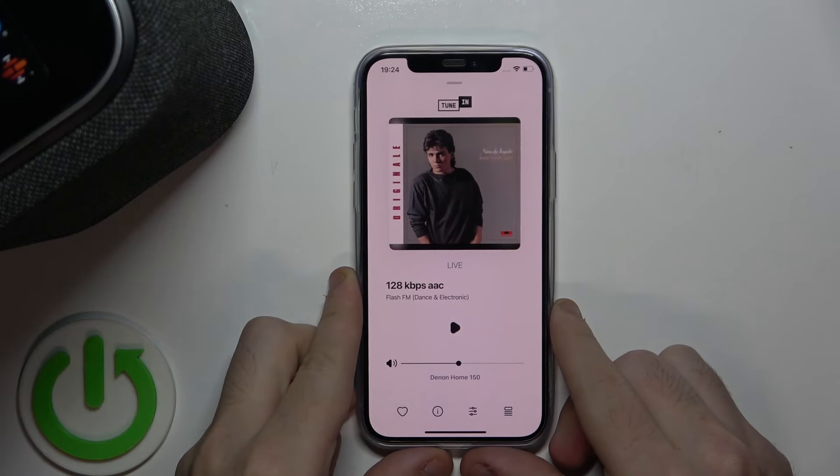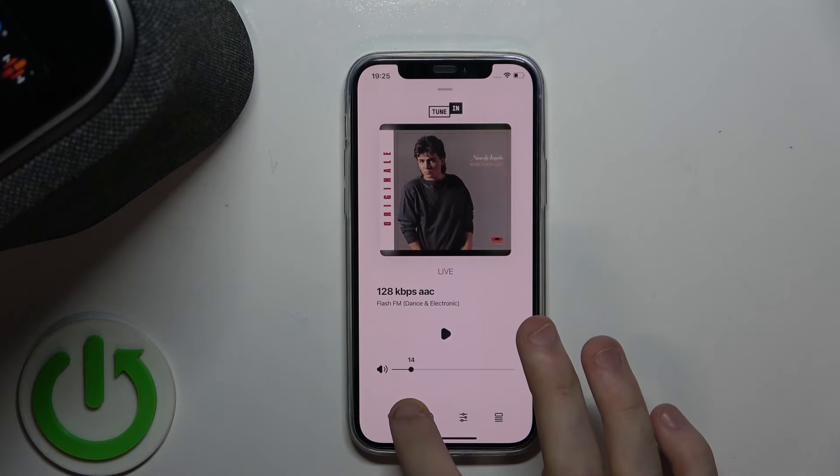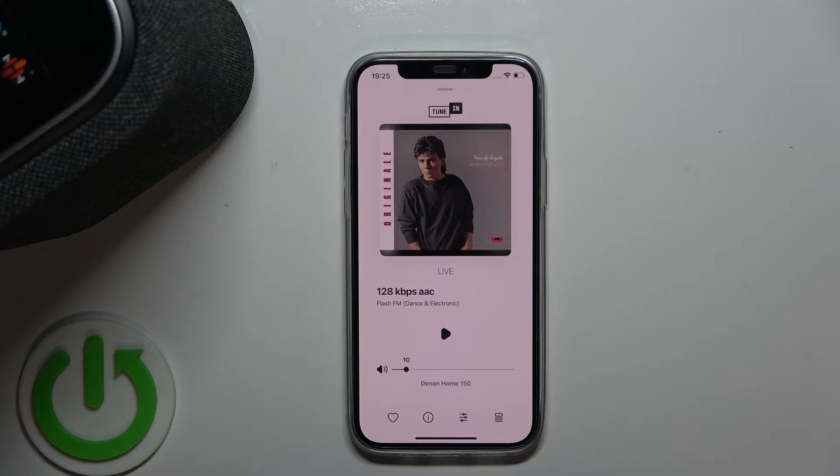And the last option is to use a slider in the application — you move to the left and you lower your volume. And that's all.